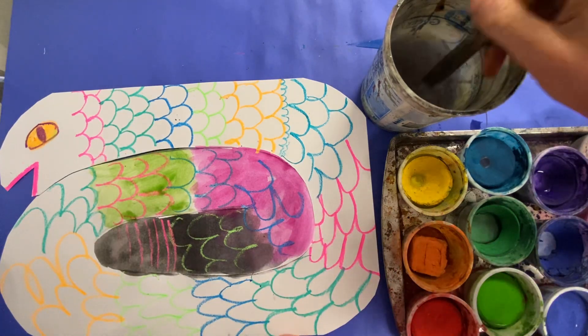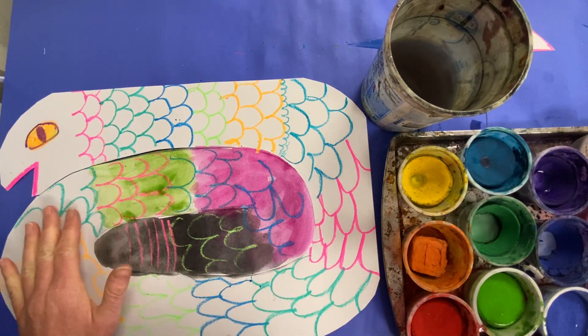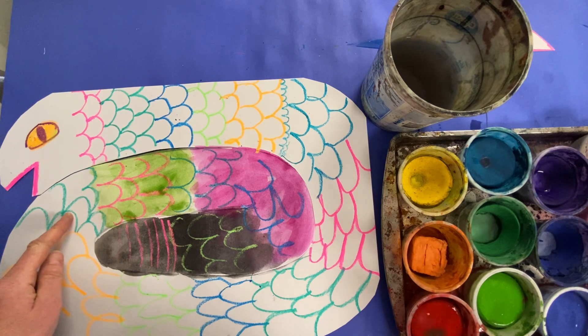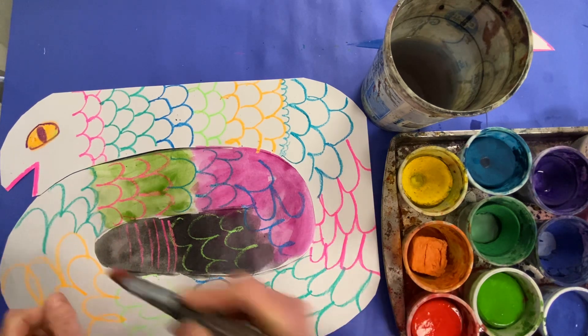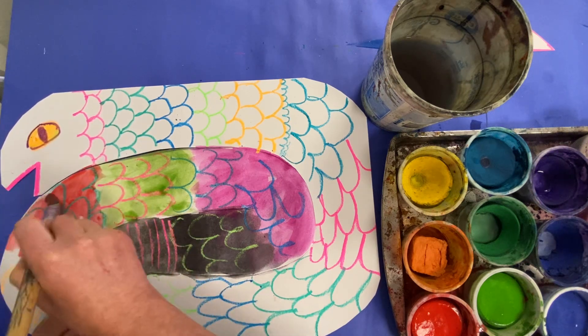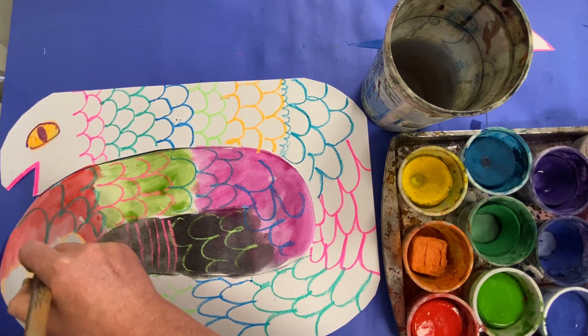I'm going to rinse my paintbrush, wipe it, and I'm going to pick a different color. Notice how I changed — it was too similar. Maybe I'll use red on this. That's a different color. I wiggle for a while so I get a nice intense color, but I'm not going to wiggle too long.